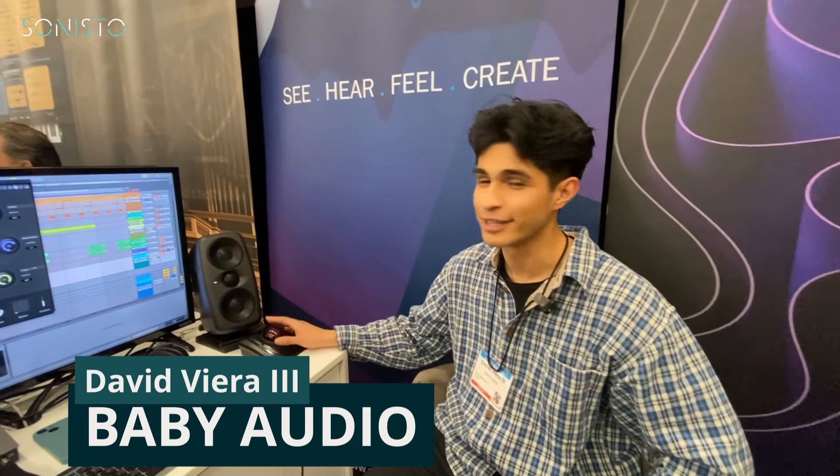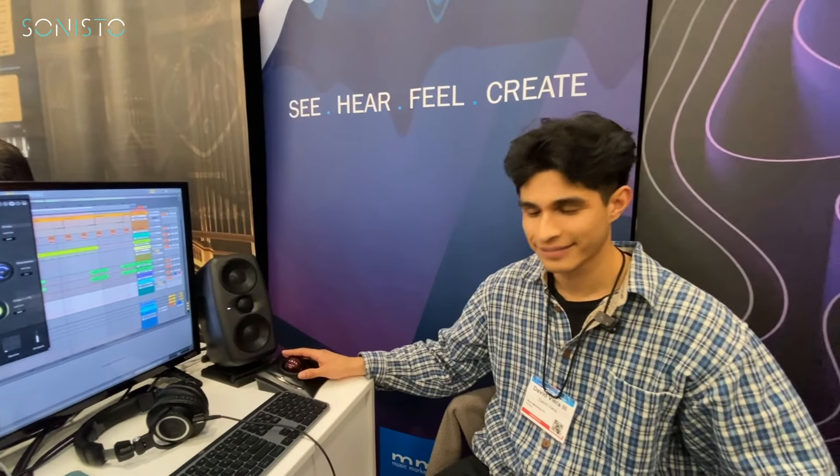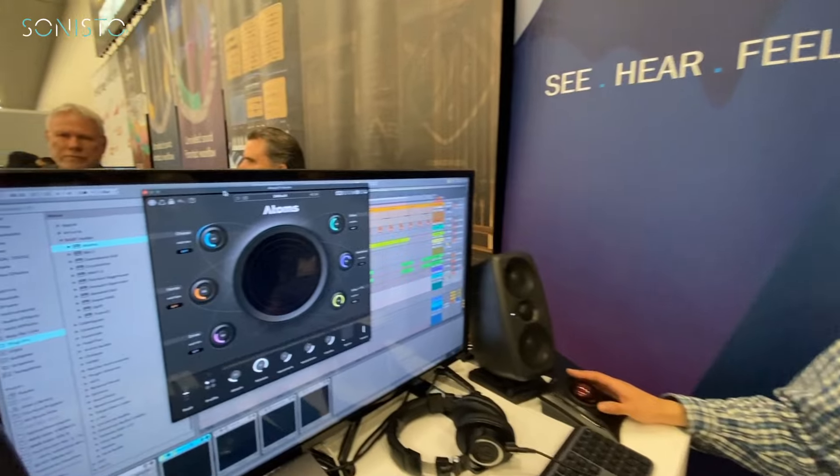We are here at Baby Audio's booth talking to David. They have something very special for us. David explains that they have a very new synthesizer coming out — and as a lot of people know, one of their most popular synthesizers is the BA1.